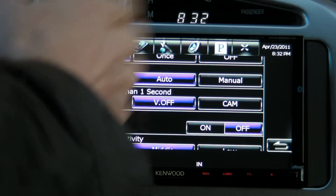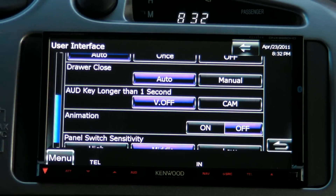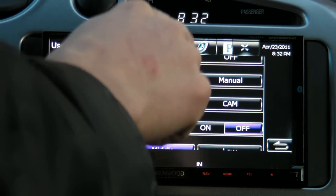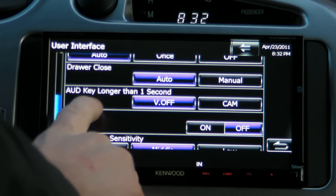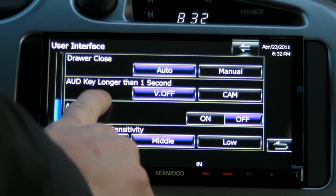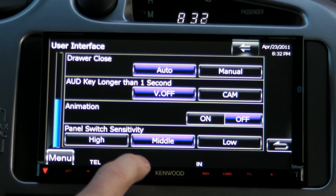This drawer up here gives you quick access to a few configuration dialogues for the music interface you're using, and you can set it to close. This audio key here normally takes you into your equalizer setup — not really sure why you need a whole key on the front of the device just for that.